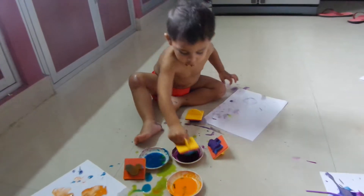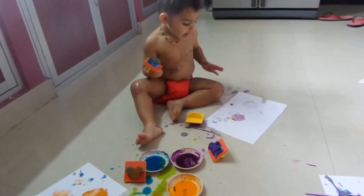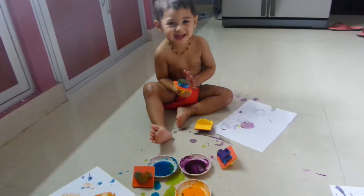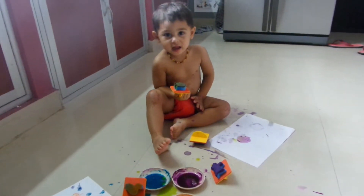Dip it in the paint. Elephant. Elephant. Auntie Nick. Auntie Nick. Do elephants remind you of Auntie Nick?